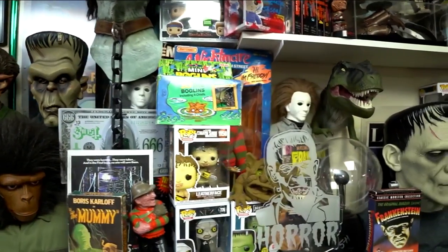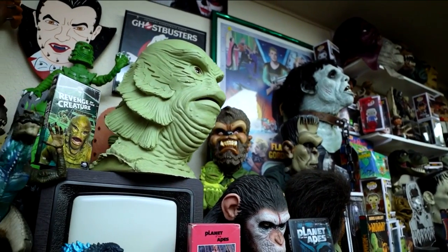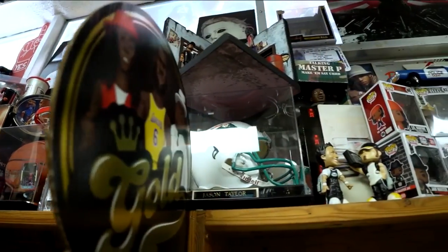This is Joey of Way Back When. Joey, tell us — what's Way Back When? Way Back When is basically a collectible oddity antique store, all in one. You will find everything from your past, and when you walk through these doors, I'm going to make you remember. What separates you from, say, comic book stores or other similar places? I think it's the uniqueness of the store. You're going to see from military to oddities to antiques, from vinyl records to rock and roll memorabilia, even sports and toys today. It gives you that whole one-stop look at one store that has everything for you as a collector.